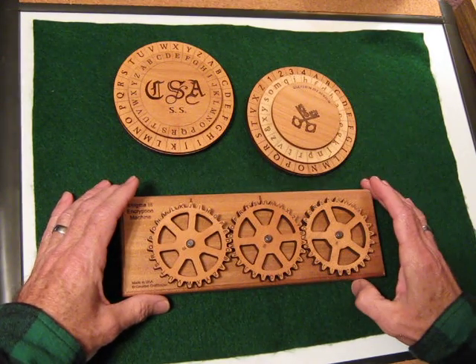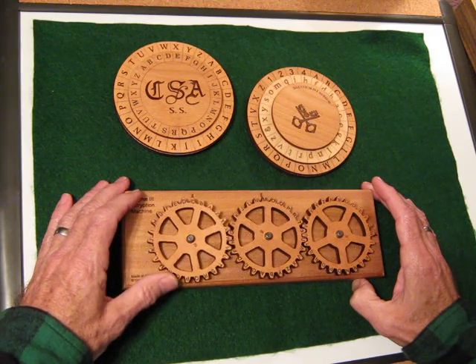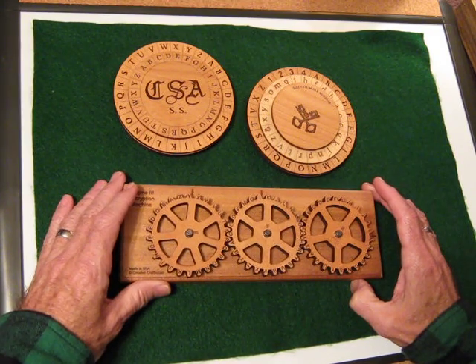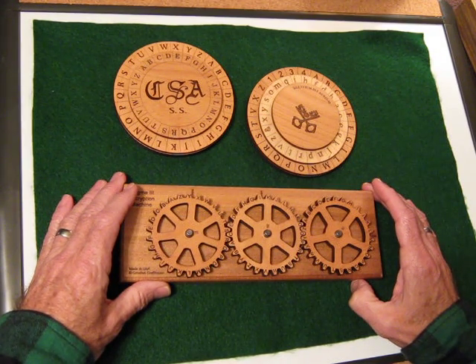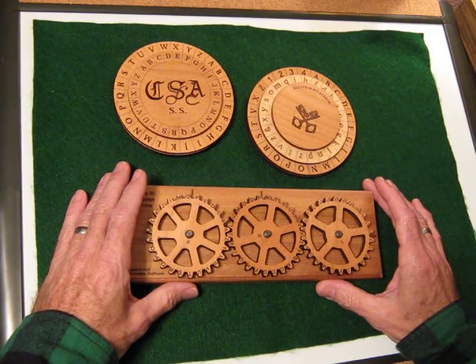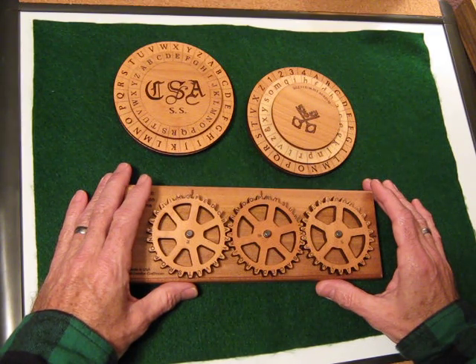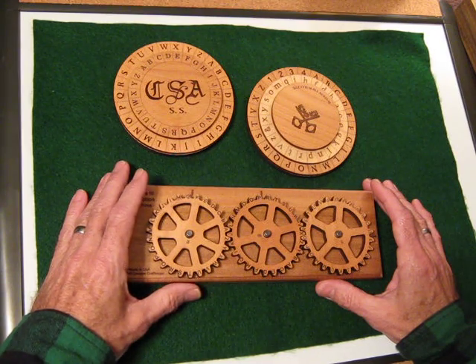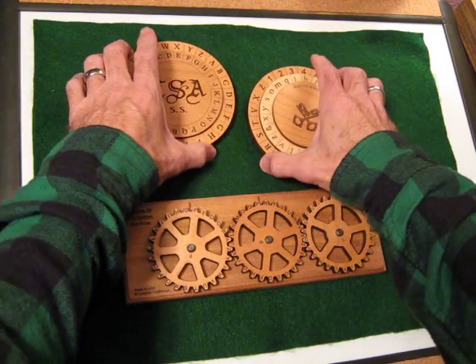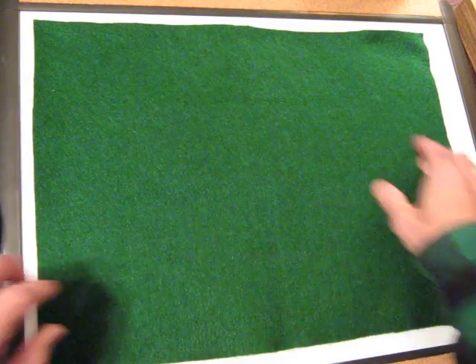So why would you use these? And why would you not use a computer? Well, one of the initial reasons to use one of these things is they're actually kind of fun to use — fun to create encryptions and to use them to decrypt. But why would you use these methods when there are modern apps for your phone and all sorts of programs for your computer where you can do similar things? Well, a lot of it has to do with security, because when you put things into your computer, you kind of lose security right then and there. So let's clear these off to the side for a minute, and I'll use my whiteboard to talk about this a little bit.